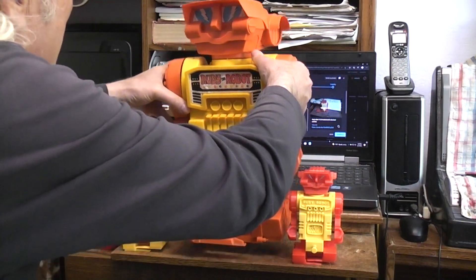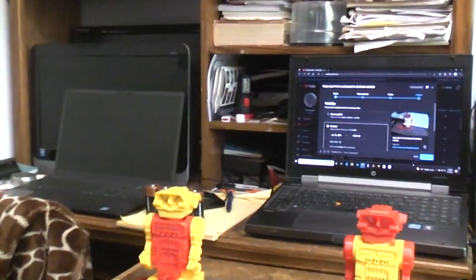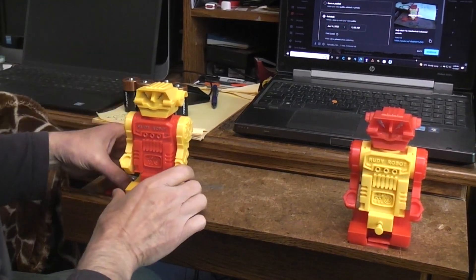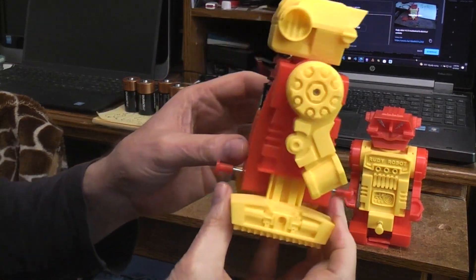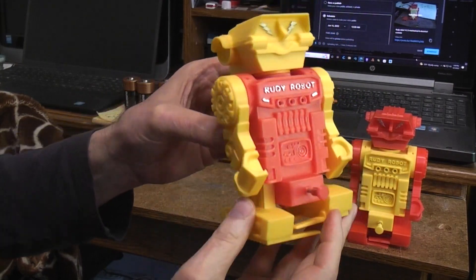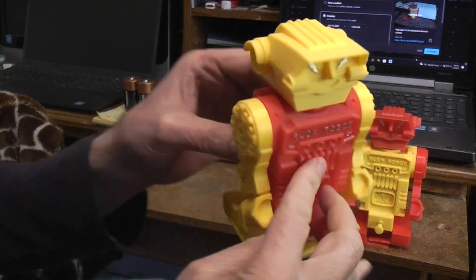Let's get this guy out of the way and move in on these guys. Basically it's got a single double-A battery, an on/off switch, forward and reverse bump switches, and there are also flashing lights.